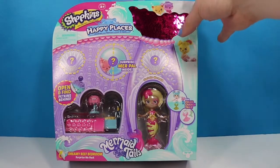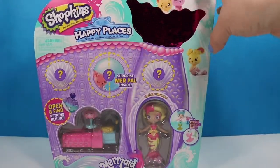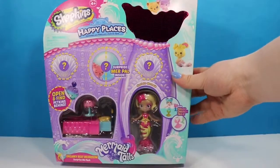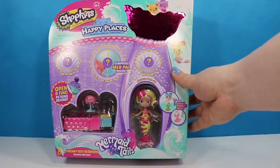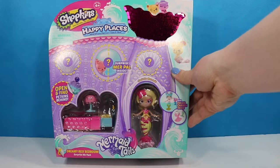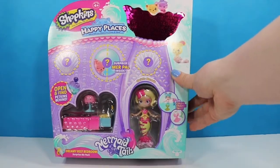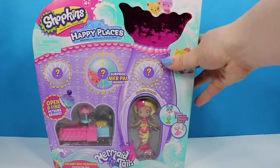Hello, fellow bats, and welcome back to my channel. I am the Honey Bat if you're just tuning in. This is the last day of our mermaid tails little mini series we have going on. This is the last decorator's pack that I could find. It's called the Dreamy Reef Bedroom Surprise Me Pack, and we have a brand new mermaid named Starlet. So we're ready to open this up and see what else is inside.